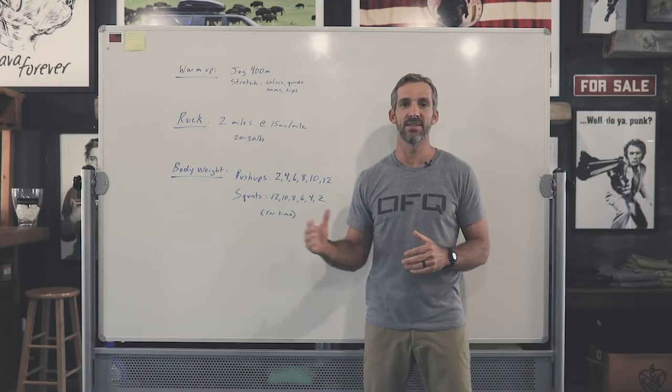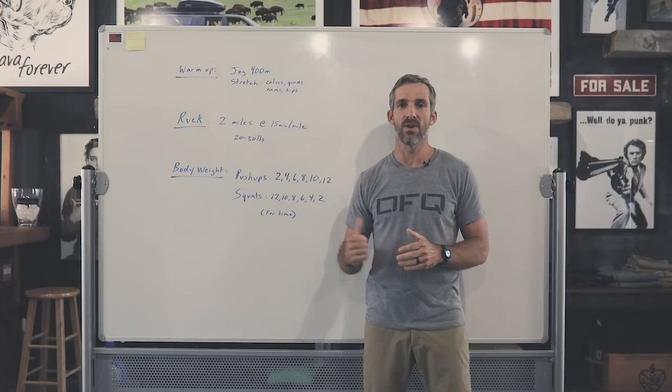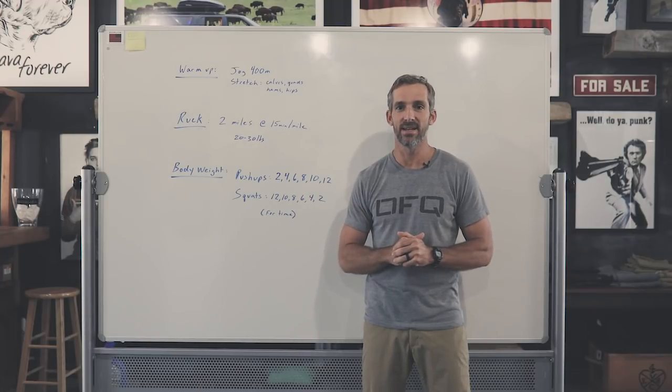All right guys, what's up? This is Blaine and the team down here at Go Work HQ, and we've got a great workout for you today. Let's get into it.